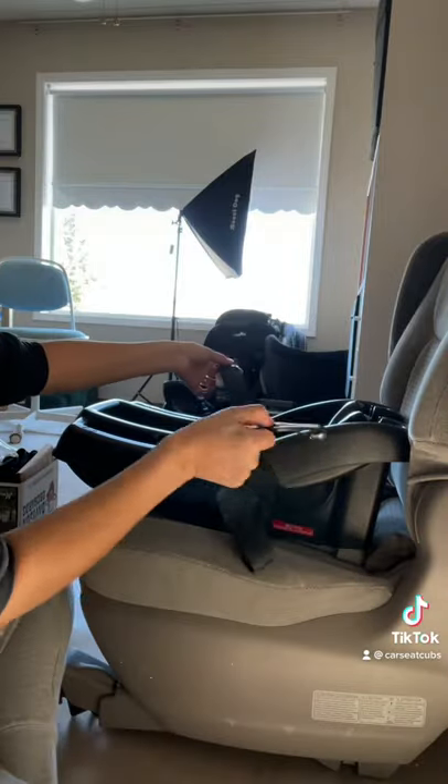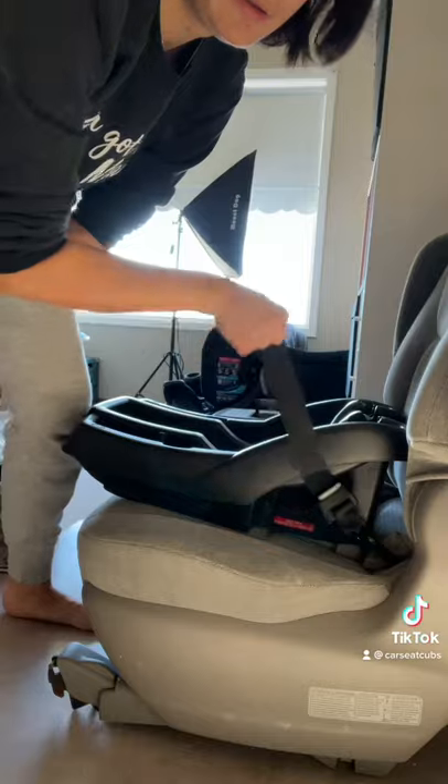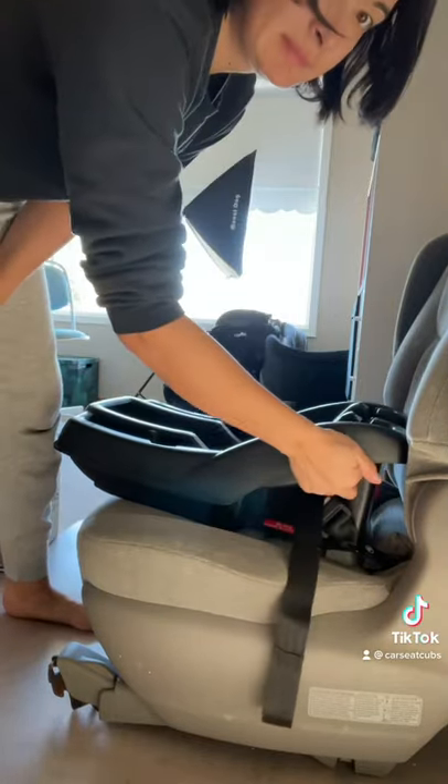Make sure the lower anchor strap is not twisted and that the lower anchor connectors are not upside down. Many caregivers try to tighten this way, but the base is still too loose.